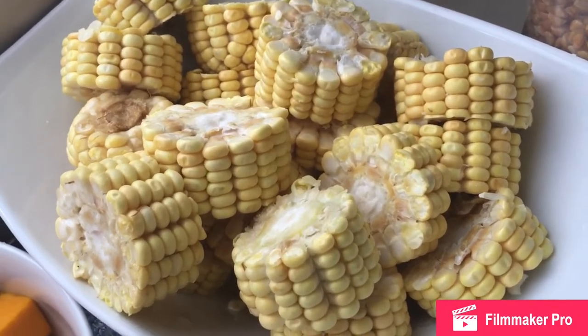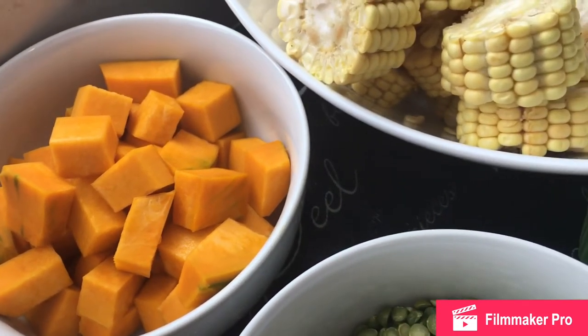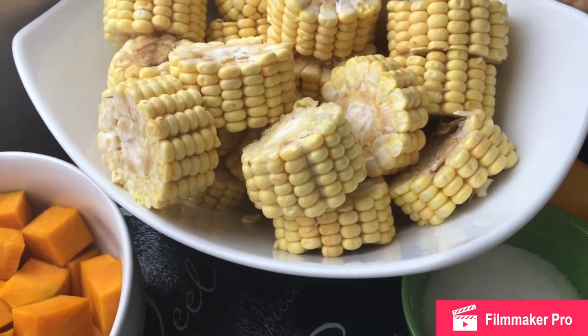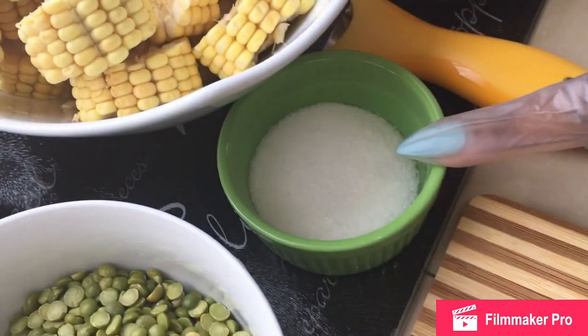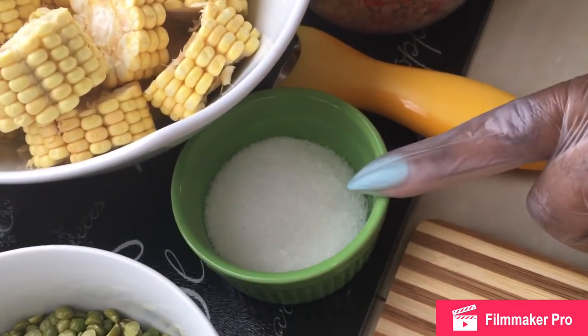I have some rough chopped pumpkin cubes — fresh pumpkin. You can use squash if you are living internationally. You will want to wash your split peas. I am using iodized salt today. Usually my preferred prepping salt is sea salt, but I am using iodized salt.